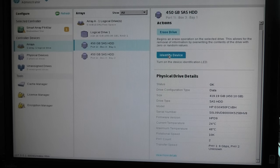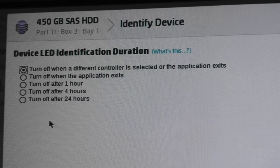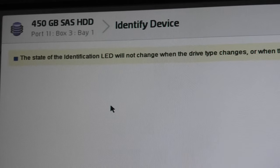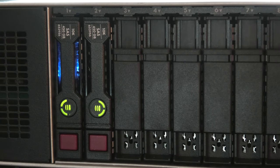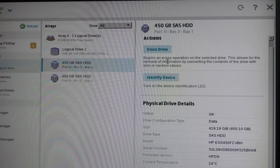There's an 'Identify Device' option — we can press that to illuminate the drive's LED, which is handy if you're sending someone down to physically locate it. We can set it to turn off when a different controller is selected or the application is exited. Now it says the drive has been turned on for identification. On the server, drive number one has a blue LED lit behind it.